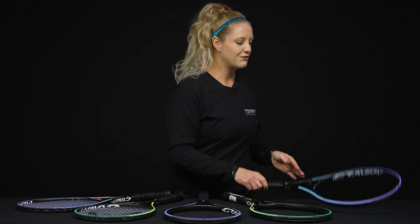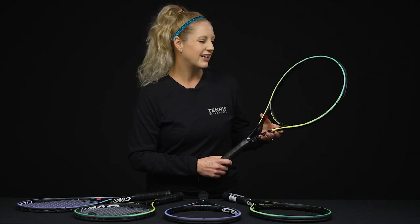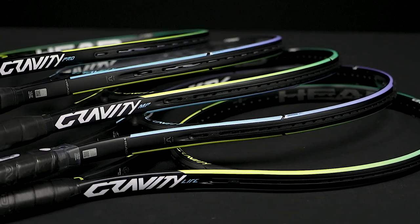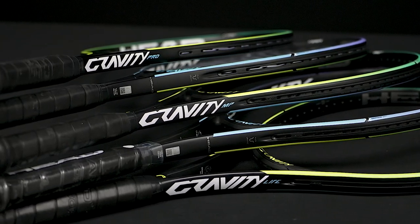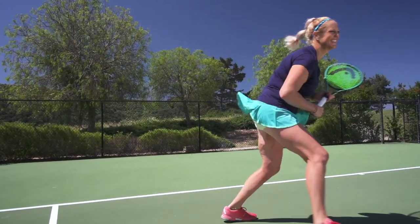If you take a look at the cosmetic, we're really loving the new look of these rackets, but nothing else has changed. If you previously used a Gravity racket, this will be such an easy transition. And if you're interested in trying the new ones, take a listen and see which one might be best for your game.